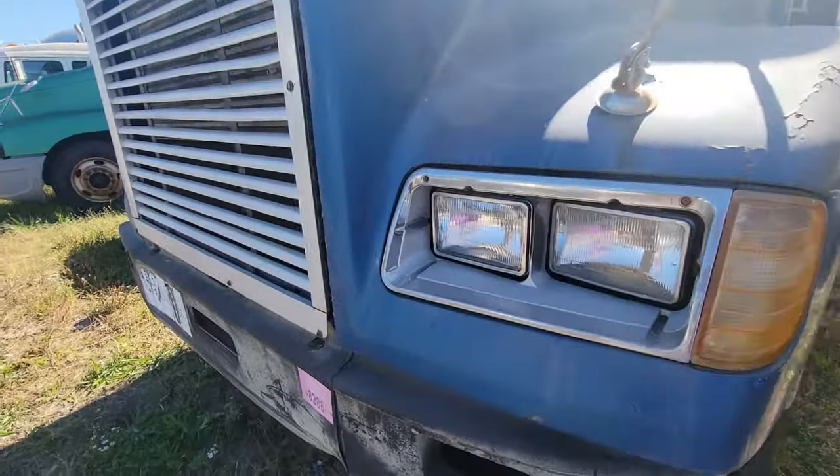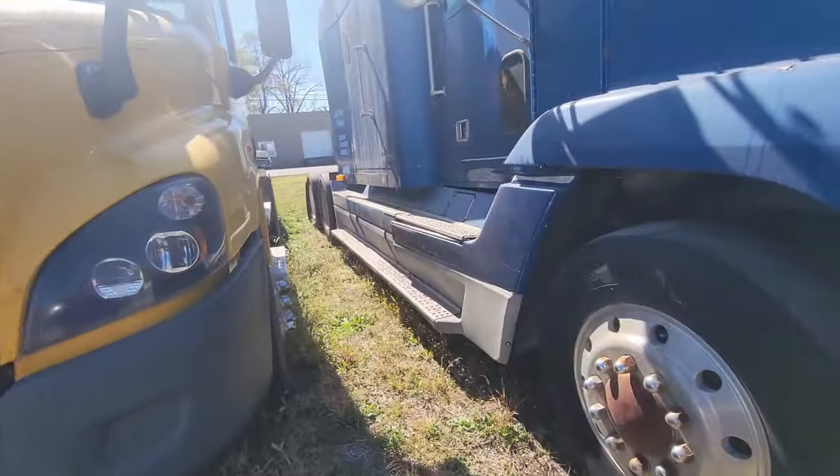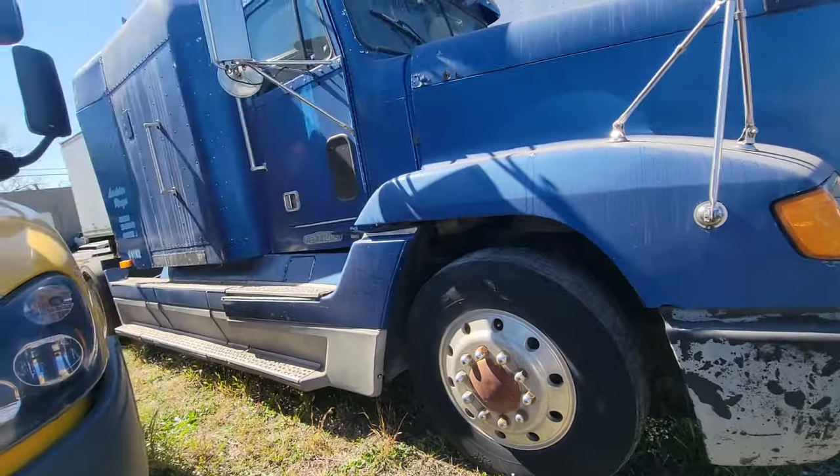Did you get up in it, Steven? Yeah, it's alright. Well, get up in it and show everybody what it looks like. It looks like an old truck.